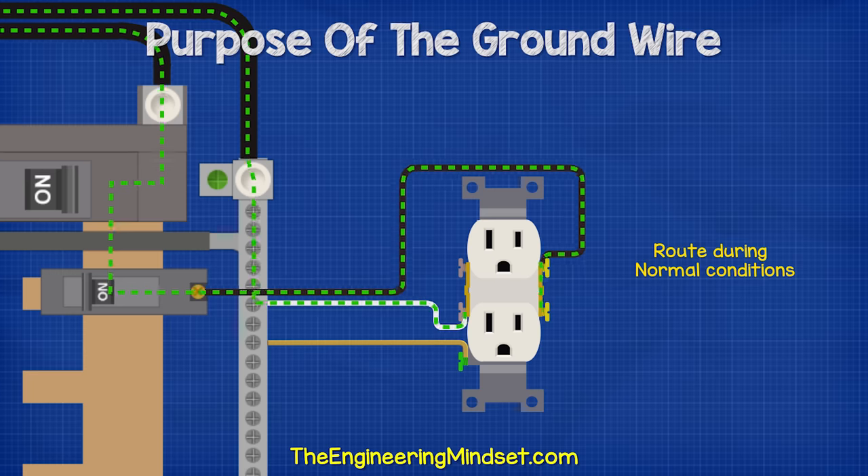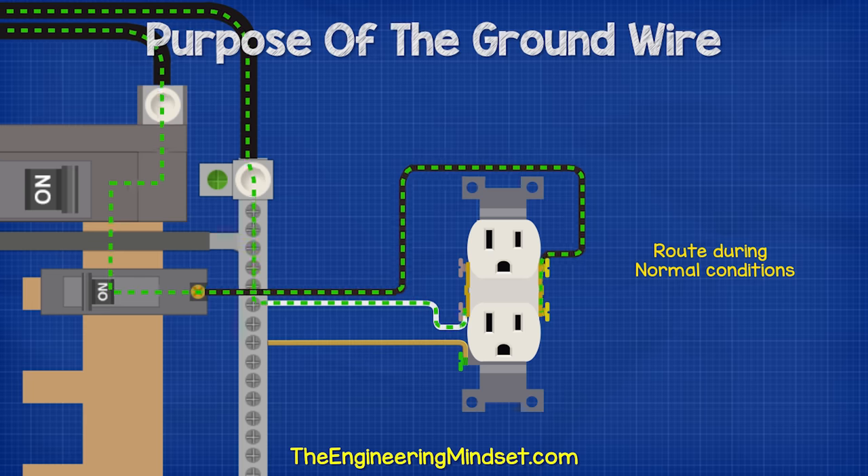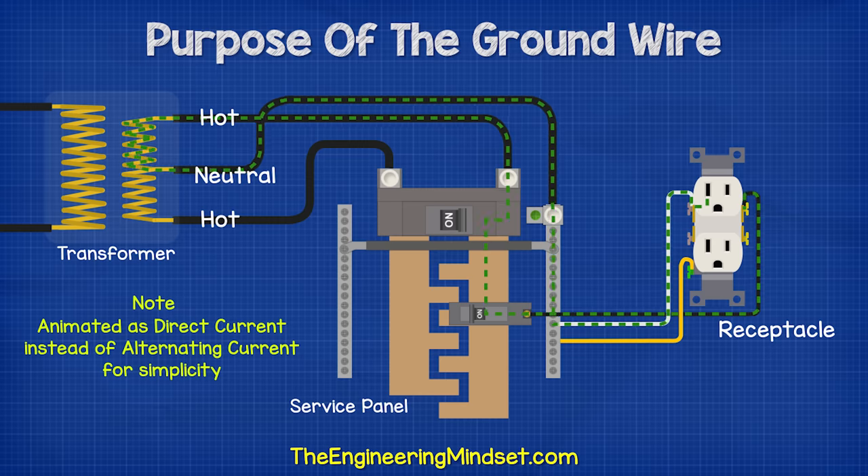Under normal operating conditions, the electricity will flow into your home through the service panel and circuit breaker, and then into the hot terminal of the receptacle. If we plug something in, then it could make its way over to the neutral wire and then out through the neutral incomer and over into the transformer outside the property.